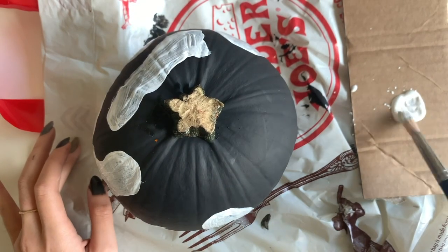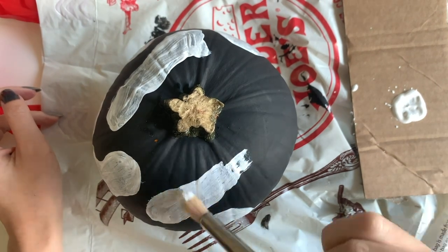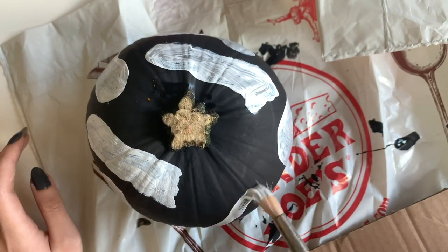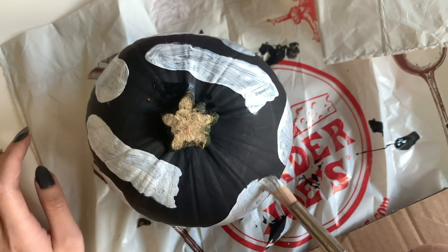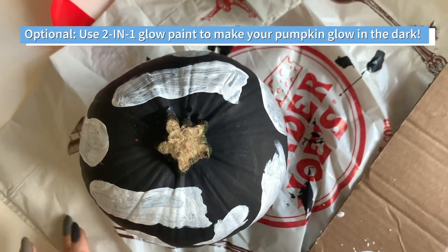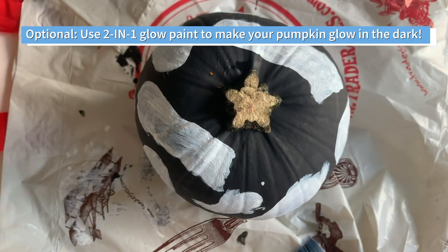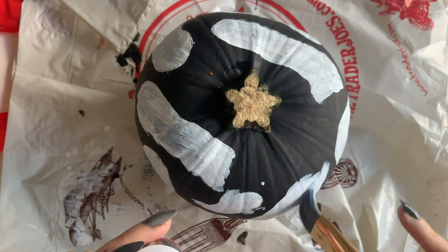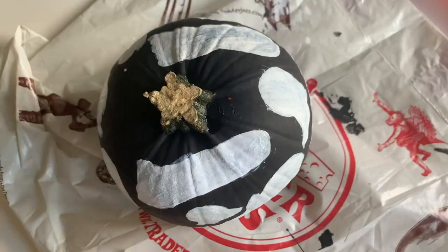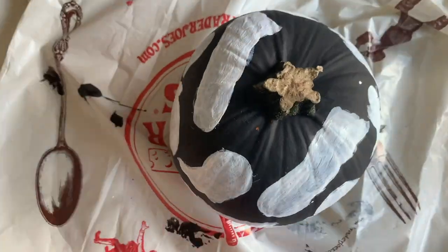If you want to paint ghosts at the very bottom of the pumpkin, you'd also have to wait for the top layer to dry before flipping it over. If you're planning to paint glow-in-the-dark colors on top, you would still need to paint the white layer first so the glow-in-the-dark colors show up a lot better. I used a two-in-one glow-in-the-dark paint because I don't have a black light, but if you had one it would be really bright. I went in with white glow-in-the-dark paint and also some green ones just to change it up a bit.